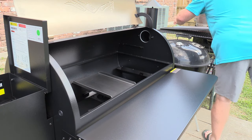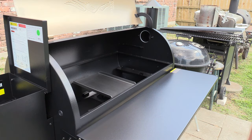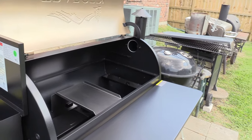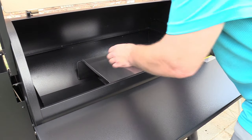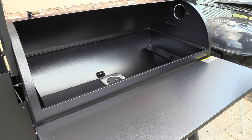That's our heat baffle or heat diffuser plate - it goes right over the fire pot. It's stainless steel, same as the drip trim pan. We'll get that going and we'll be back in a few.